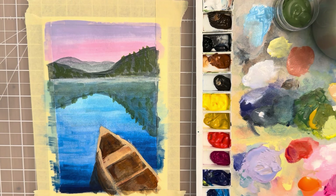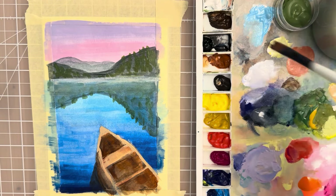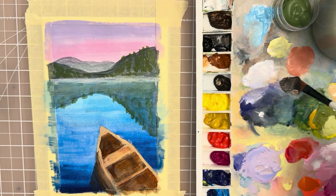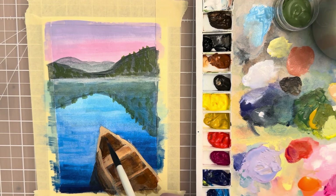We need a darker value, so take a van dyke brown with a little bit of Payne's gray to make almost a black, and then we need a little bit of a dark shadow right in the middle of the boat to show that depth — that's the darkest value. Maybe underneath it's a little bit darker, and then over on this side and this edge we'll make it a little darker too.